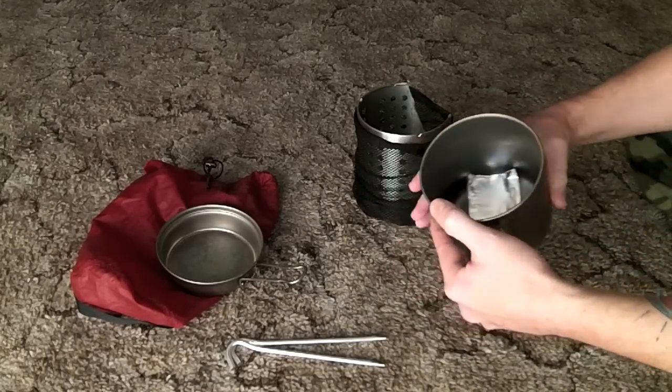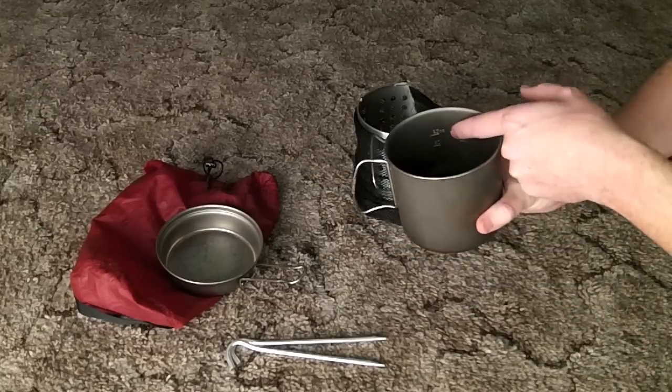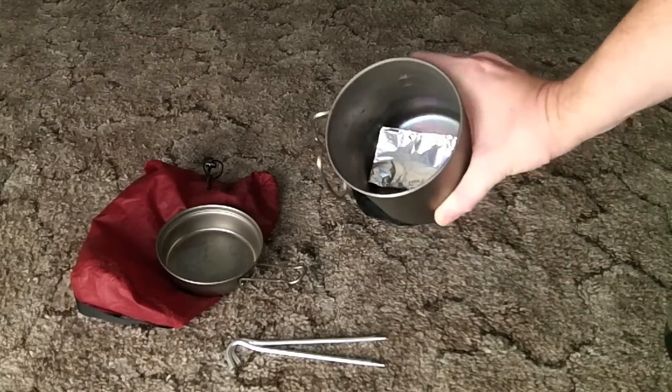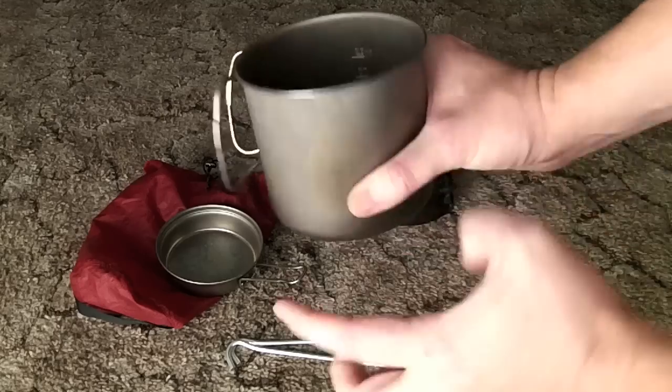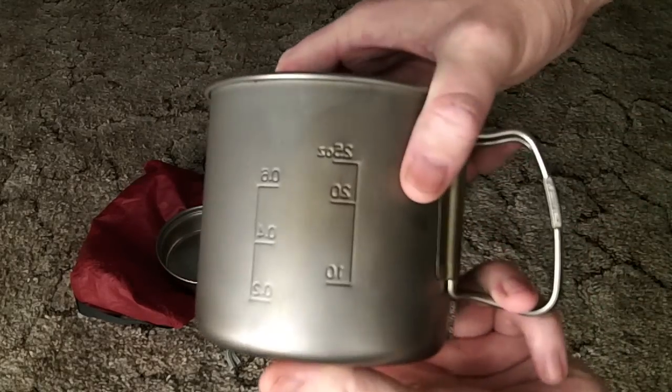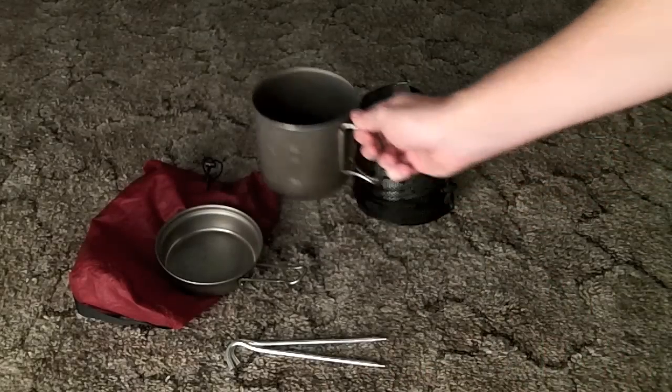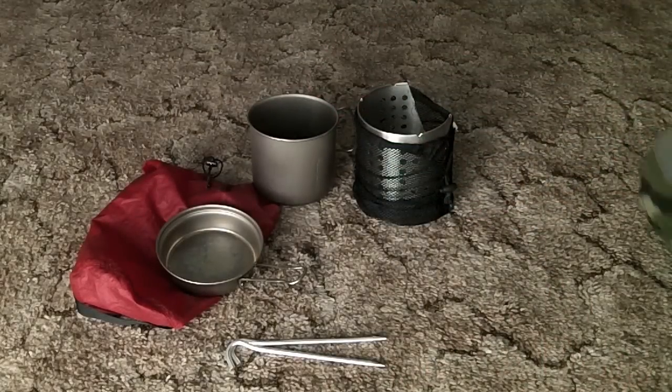The pot itself has graduations on the inside — they're inverted, so you read them from the inside looking through from the back side.